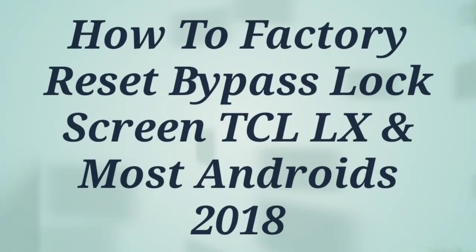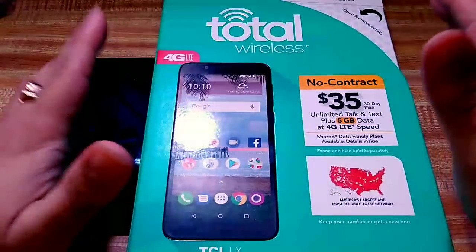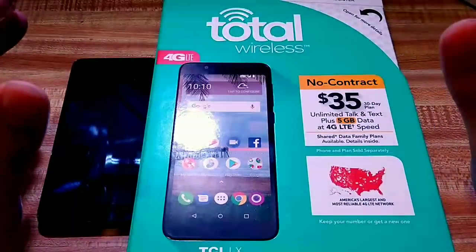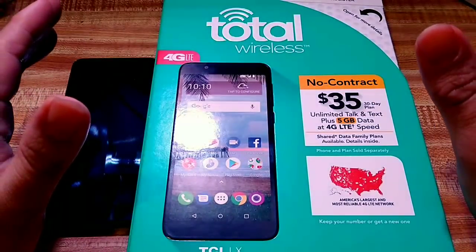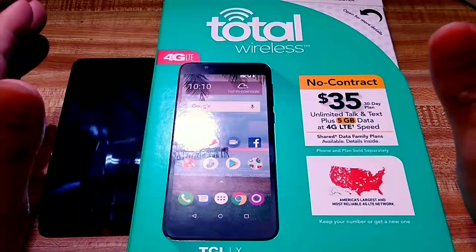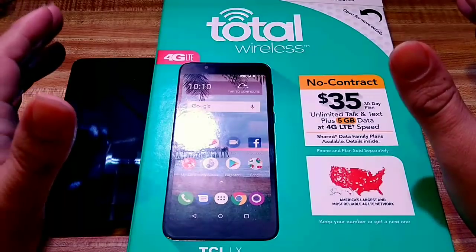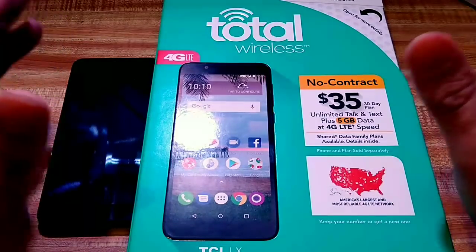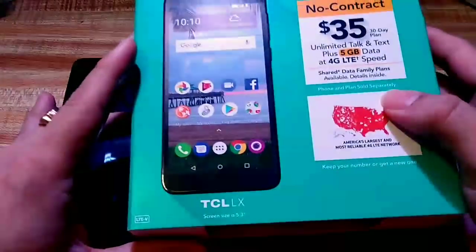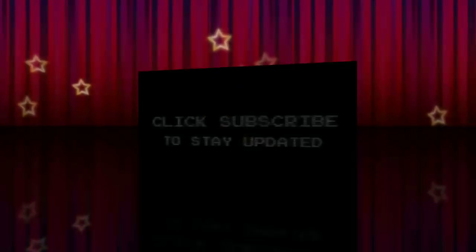Hey, what is up guys? John from Magic Tech Review and in today's video, I'm going to show you a little bit more about this Total Wireless TCL LX and how to actually master reset, factory reset, and stuff like that — and other things like screenshotting and how to disable and enable talkback. So, lots of things guys, go ahead and stay tuned and let's get right into it.